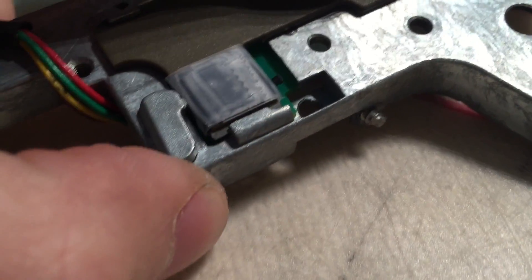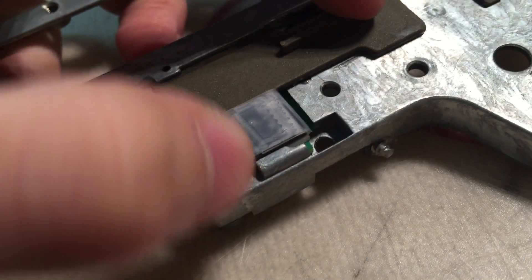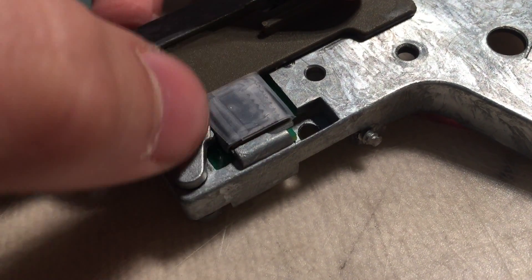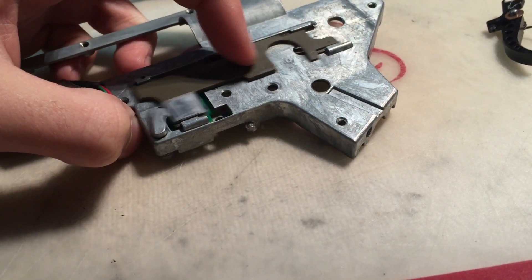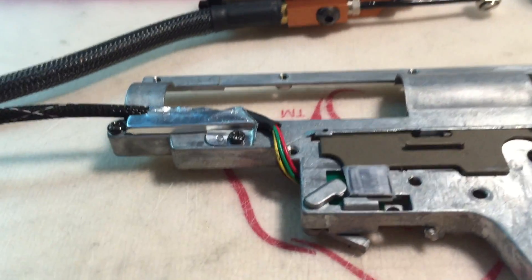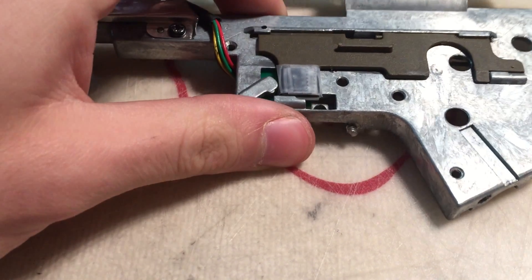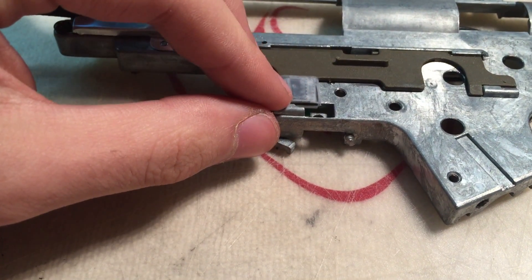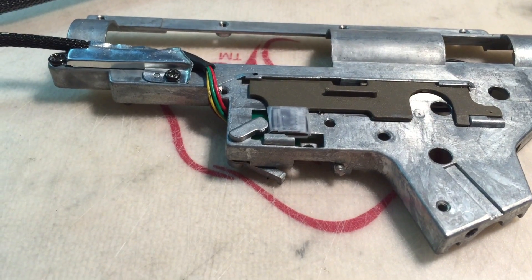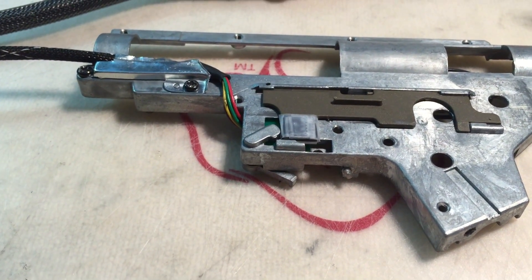It's a trial and error process. You basically have to take the safety mechanism out, take the selector plate out, wrap one layer of tape, put it all back together and try it. If it doesn't work, add another layer of tape and keep doing that until semi-auto and full-auto both work. This modification isn't too common but does come up fairly often — it's very random due to airsoft tolerances. For example, my friend installed one into an AK Masada and didn't have to do this modification, but I did.